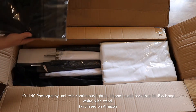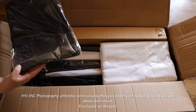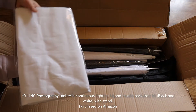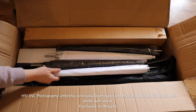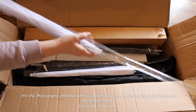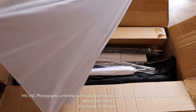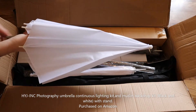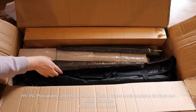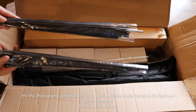We have a black backdrop, white backdrop, two white umbrellas, and two black umbrellas.